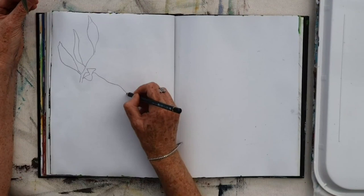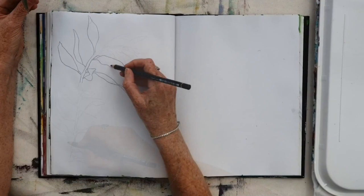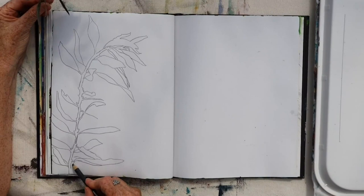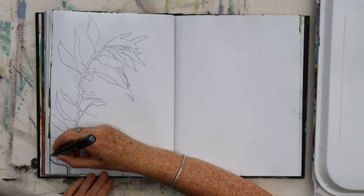I started off with just drawing the outline — observational contour drawing. In my left hand I'm holding a twig from a tree, and I'm just drawing, just looking at the outline, the shape that this twig makes.